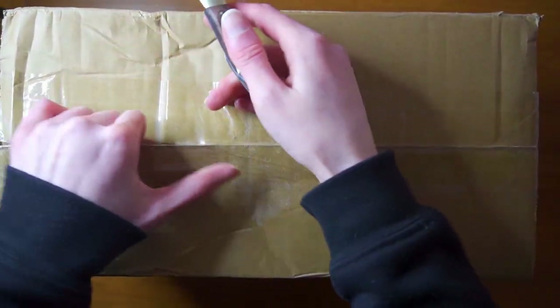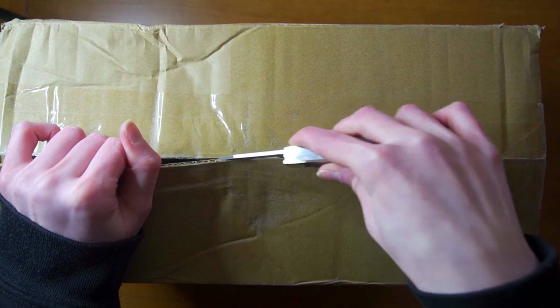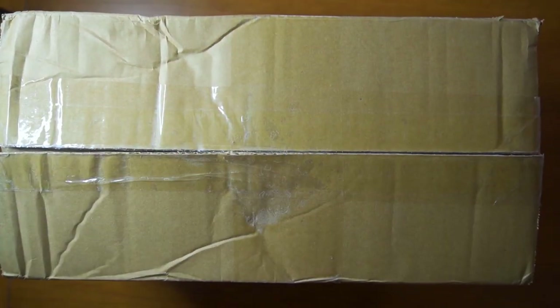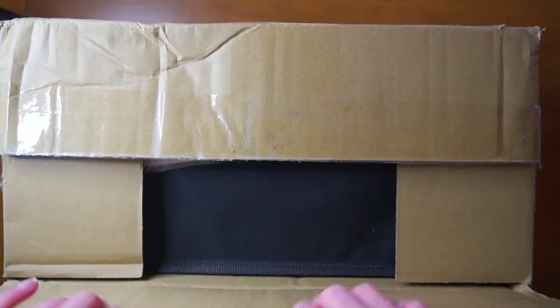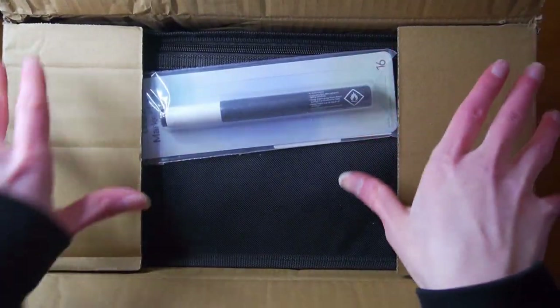I actually ordered this on the 24th of February. It is March 9th. Bought this on sale.